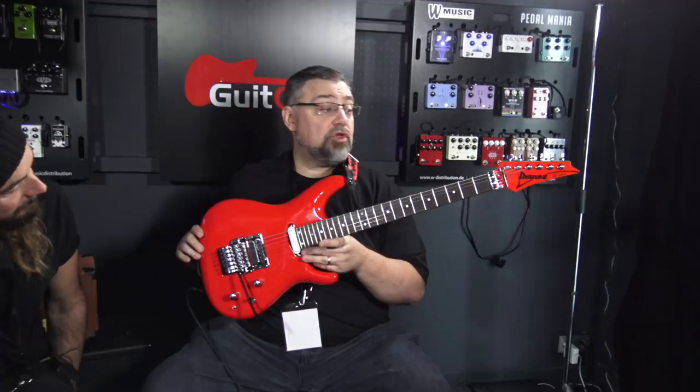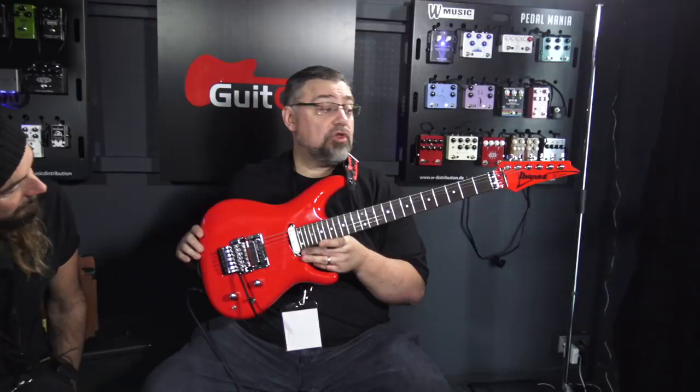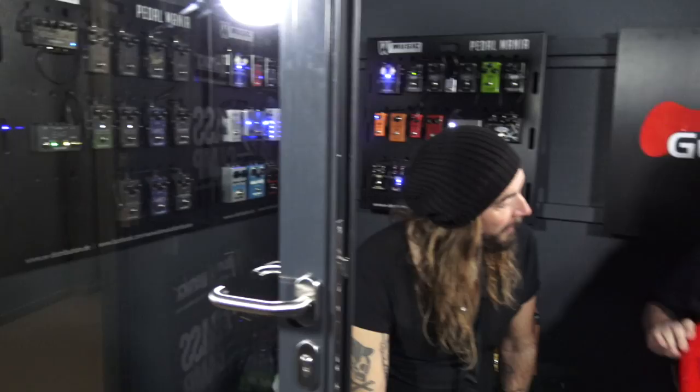Is that new? It just shipped for the first time one week ago, according to the Ibanez rack. Pretty snazzy. I like Joe — I love Joe. Joe's cool. So we'll be playing Summer Song all day long today, or Flying in a Blue Dream.